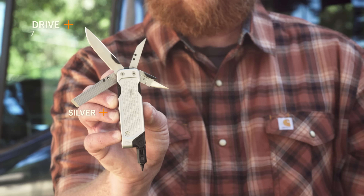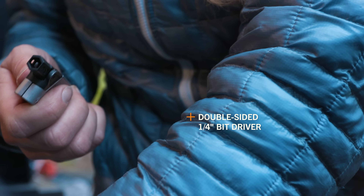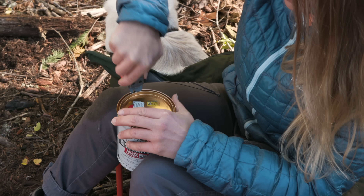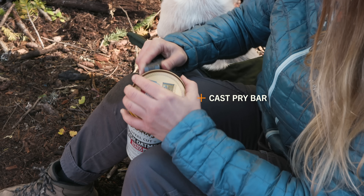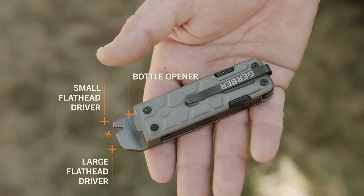The Lockdown is offered in two different tool packs: Drive and Pry. The Lockdown Drive includes a driver with a double-sided ¼ inch bit and an awl. The Lockdown Pry features a multifunctional cast pry bar with a bottle opener, large and small flathead drivers, and a nail puller.